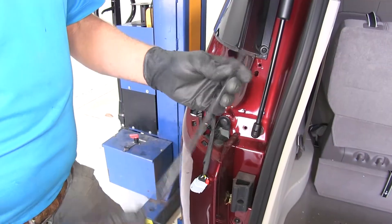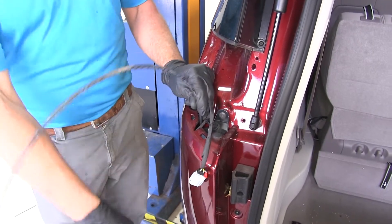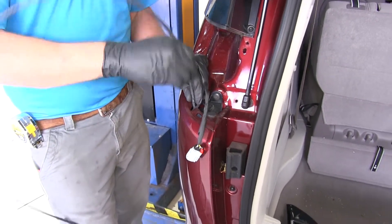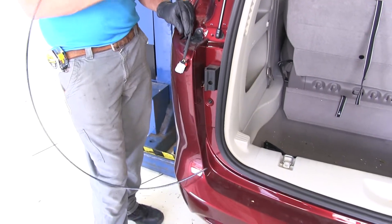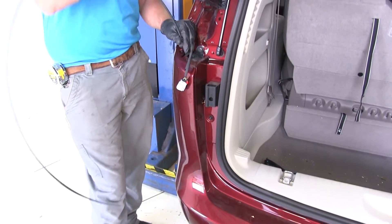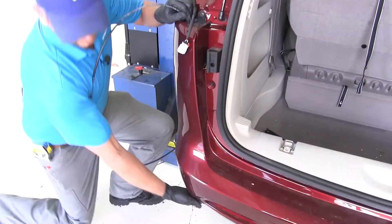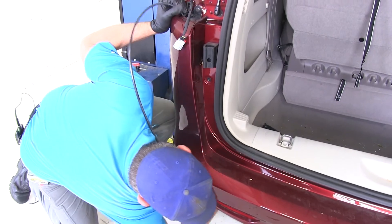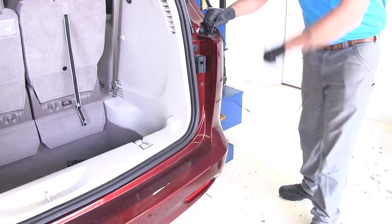Now we're going to use a piece of airline tubing and run it down behind the rear fascia so it comes out at the bottom. Airline tubing isn't the most common thing to have in your garage, so if you don't have that, a stiff coat hanger would also work — just clip it and stick it down there. We should be able to reach up from the bottom side and find it. We'll do the same thing for the passenger side as well.